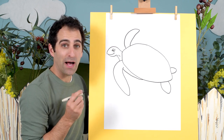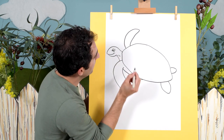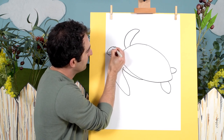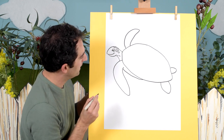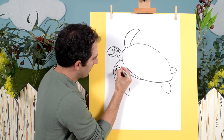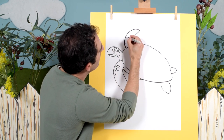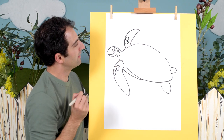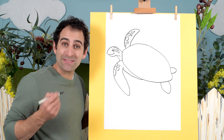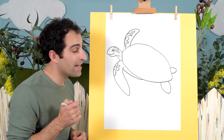It's looking good so far, we've got the basic shape, now we can start adding some nice details. So we can draw some circles in here like that, some in here — there we go, looking good so far. Now did you know sea turtles don't have teeth? They have a beak and it's made out of the same stuff that your fingernails are made of — it's called keratin. Isn't that interesting!